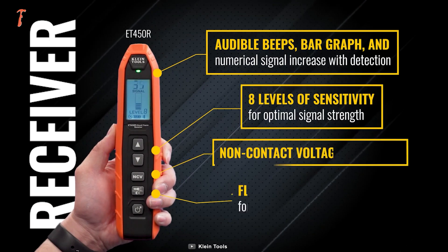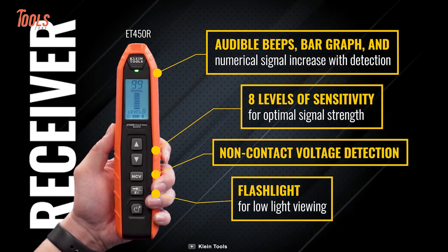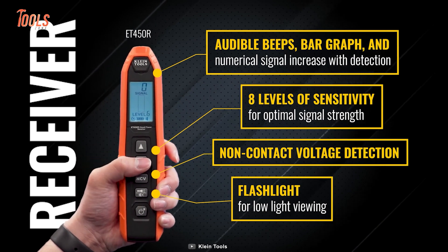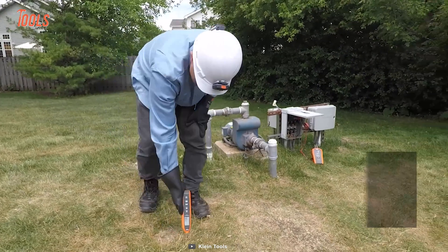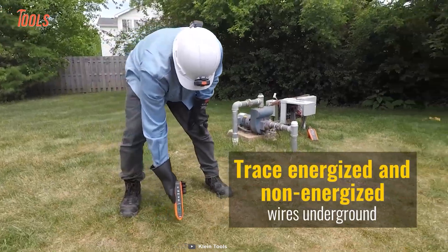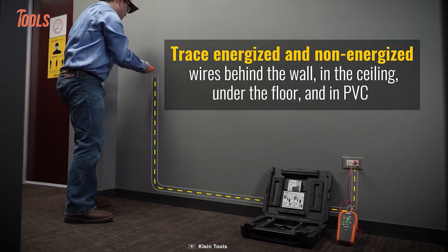It also provides audible beeps, bar graphs, and has eight levels of sensitivity. The non-contact voltage detection and included flashlight make operation a breeze. You can even trace underground wires — even the thickest cement objects can't block it in detection.